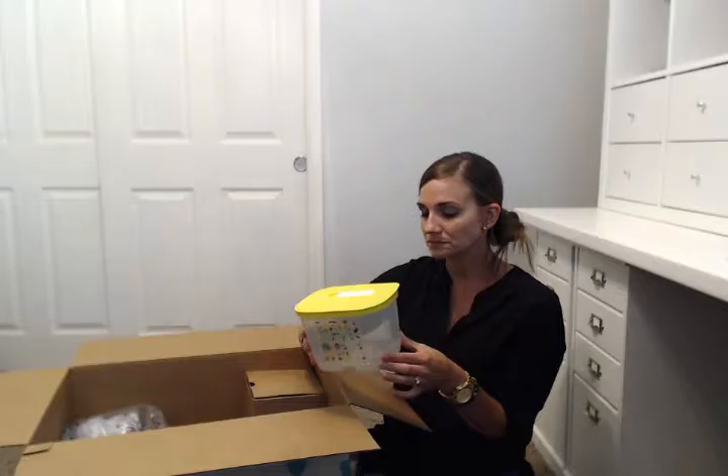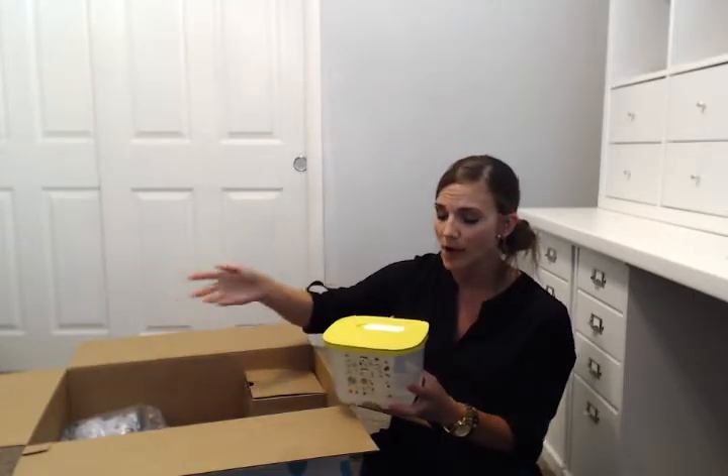Next is the FridgeSmart — another product that has totally revolutionized how I shop, how I eat, and how a lot of Americans do too. Research shows the average American throws away 60% of their produce because it goes bad before they can eat it. Tupperware designed the FridgeSmart with that in mind, to help people eat healthier and make their dollar go further. Every piece of produce thrown out is real money — four dollars' worth of broccoli in the trash is four dollars wasted.